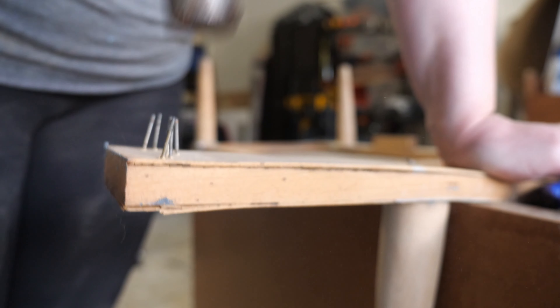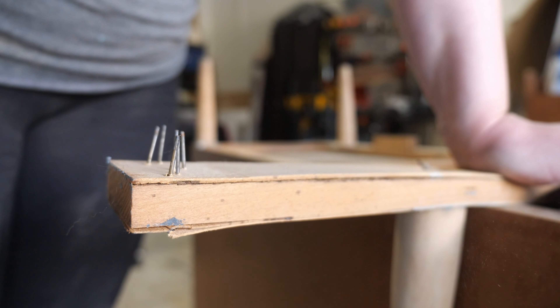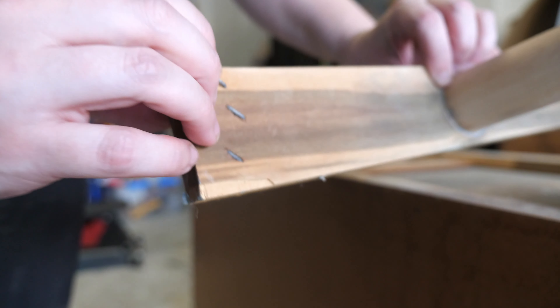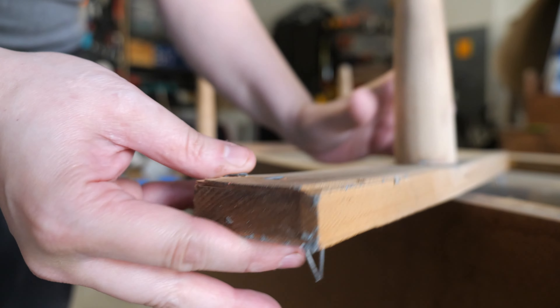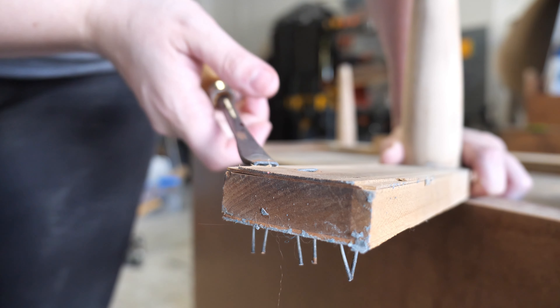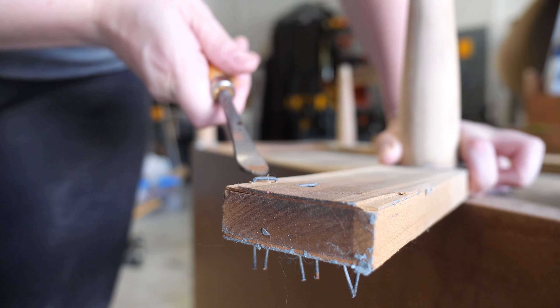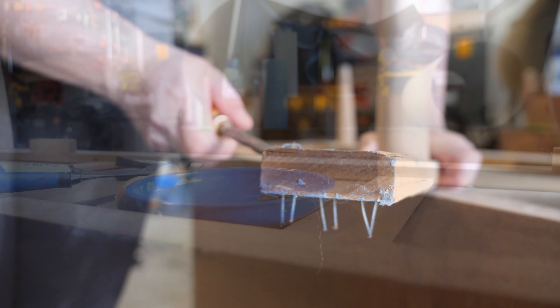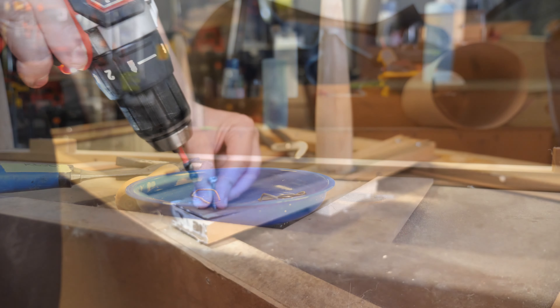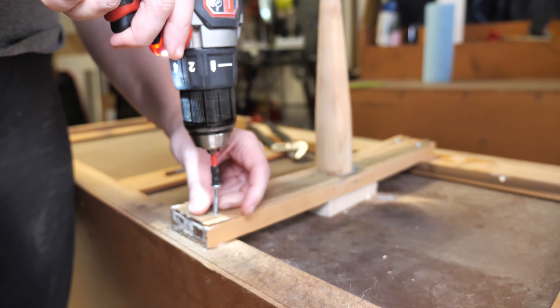The fifth leg on this dresser is meant to be mounted in the center of the piece. It was initially attached using staples, so in order to reattach it, I removed the staples and opted to screw the board into the bottom of the dresser. This should make it sturdier in case someone decides to drag the piece across the floor, which is probably what caused it to fall out to begin with.